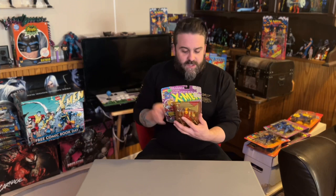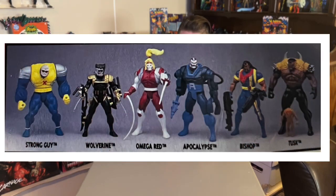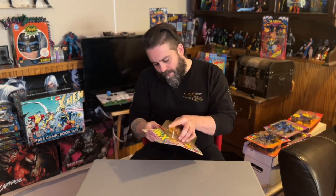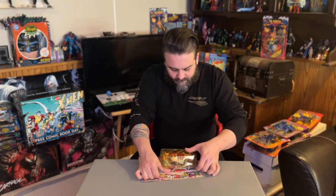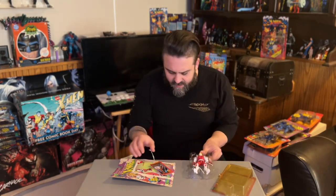Combined with his carbonadium tendrils, Omega Red's powers make any battle with him a brush with death. On the back we also see his action features: he has a slide-out tentacle on his left arm and you can twist his waist for a whipping action. We can also see the other characters available in this line.